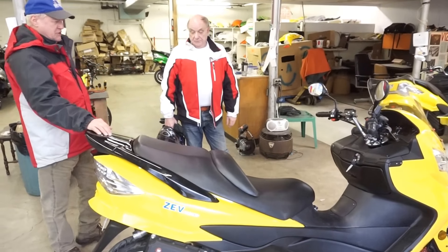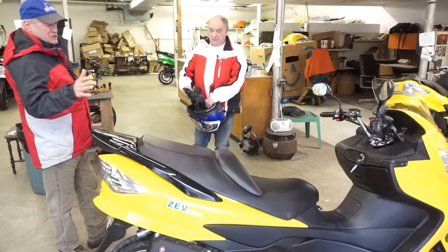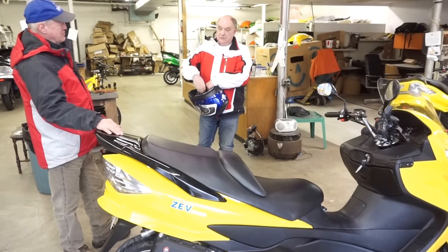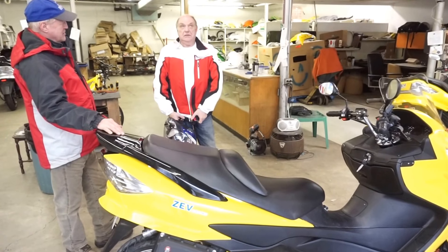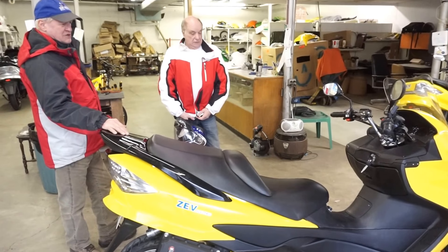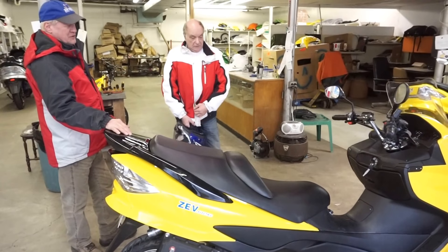This is what a lot of people in the UK have been asking about. They want a bike that will run over 200 miles — so 300 kilometers on a charge. And that's what they seem to be asking for from the UK.